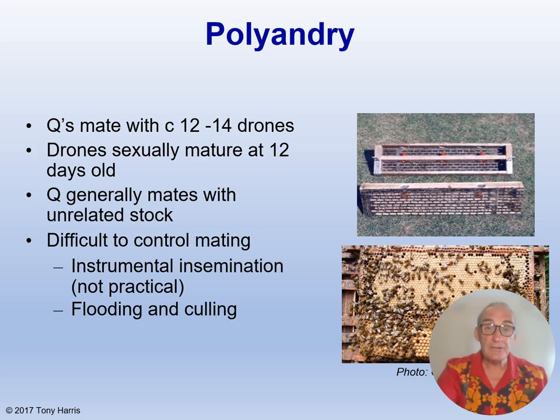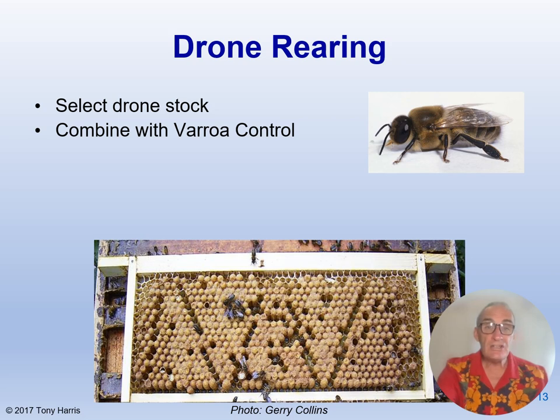Controlling which drones a queen mates with is difficult, but two methods are available. Artificial insemination is the first, but this is beyond the resources or skills of most beekeepers. The second is flooding and culling, in which you cull the drones from undesirable colonies using a drone trap which prevents the drones from flying, and you add drone comb to desirable colonies to get more desirable drones produced. Selection of the drone line is as important as selection of the queen line. However, we still rely upon mating on the wing so there is still a chance element. Bear in mind that varroa control is very important — we are promoting drone raising which might accelerate mite population growth, so keep monitoring your bees.